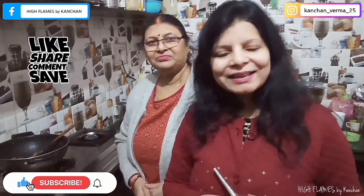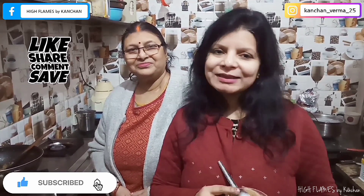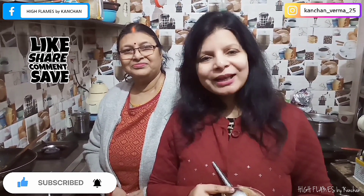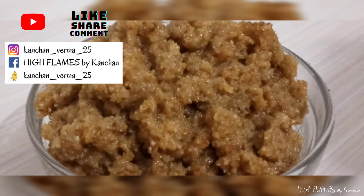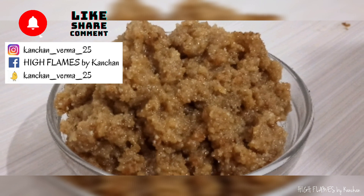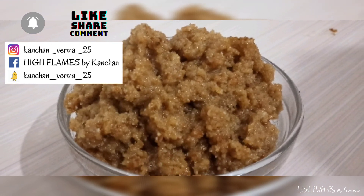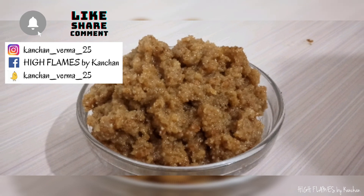If you like this video, please like it and share it. We'll see you in the next video. Till then, bye bye. Keep cooking.